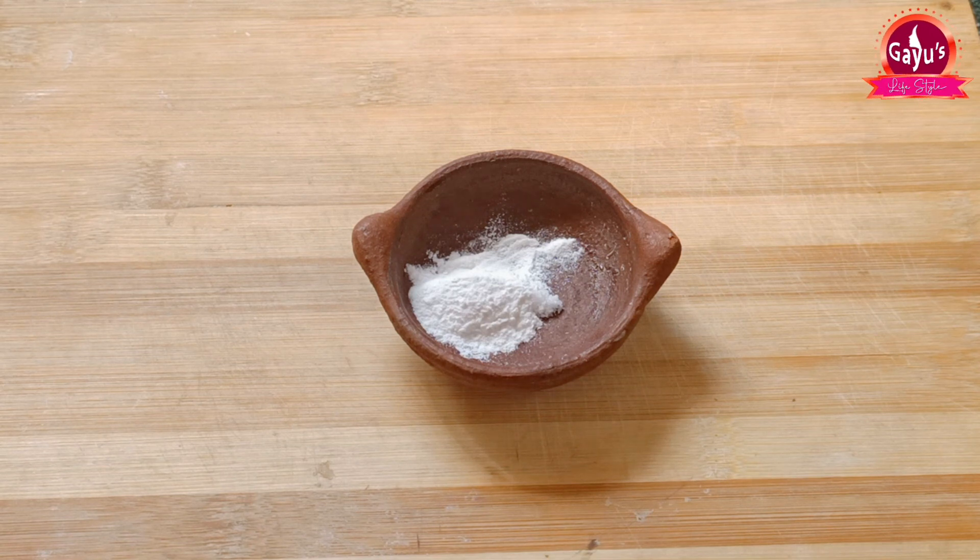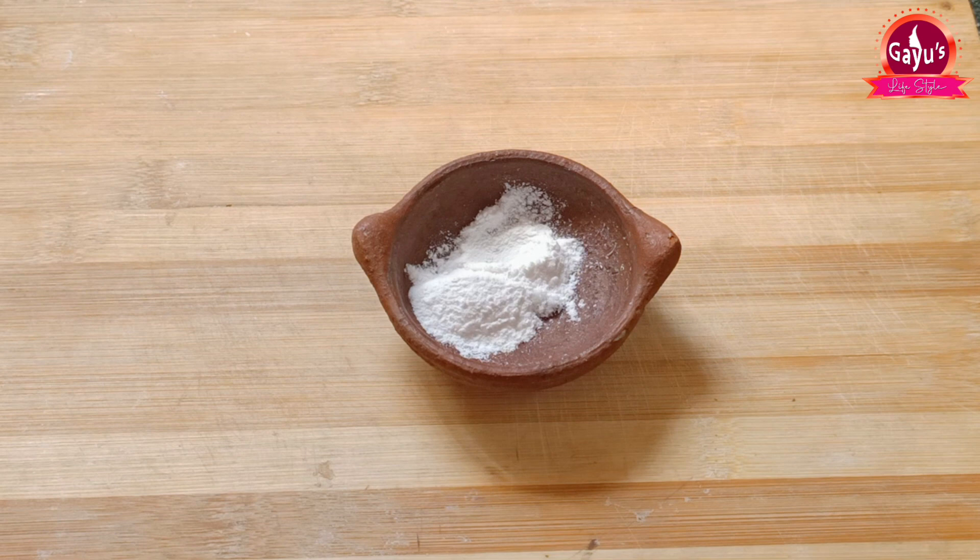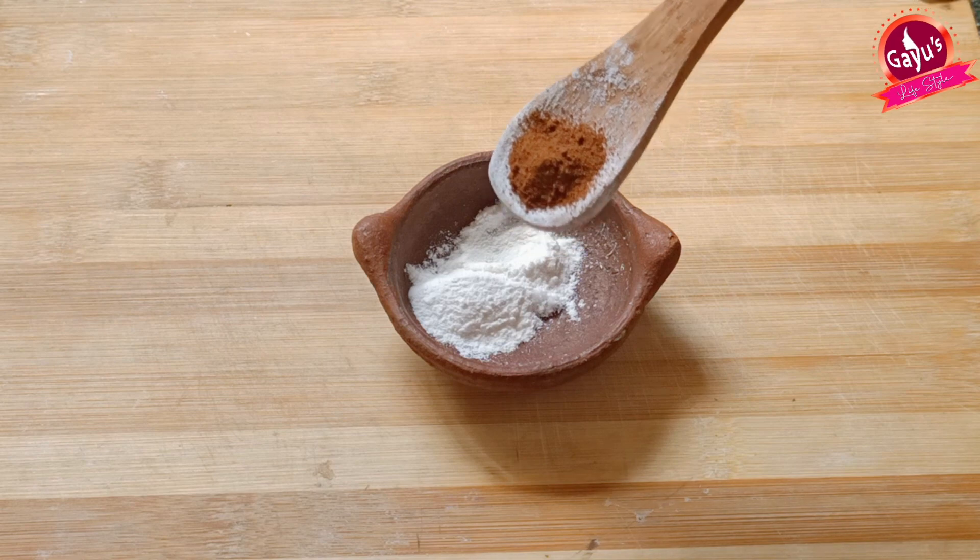We will use this to clean the skin. We will use it weekly. Next, let's add rice flour — it will lighten our skin tone. It will remove dead skin and make it clear. You will add a good amount of rice flour.